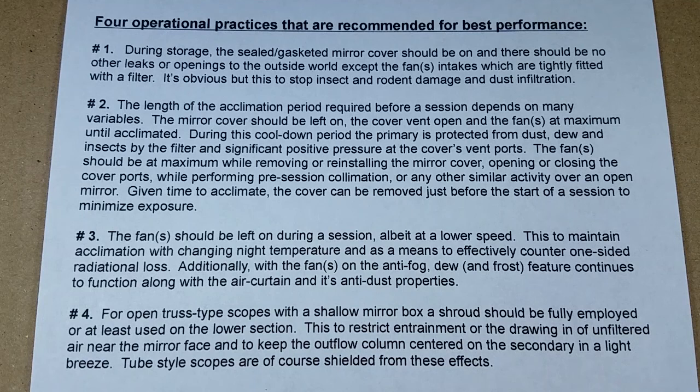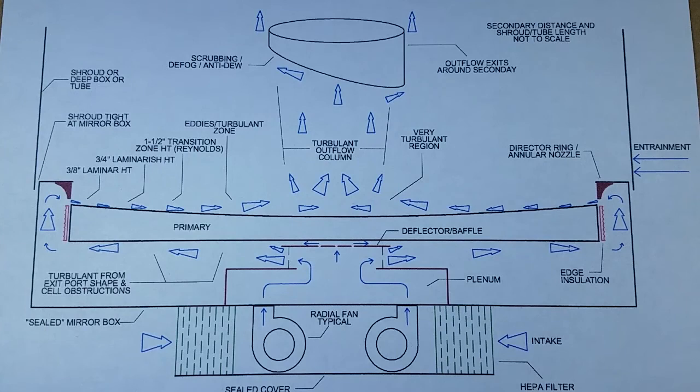This is a list of operational procedures that, if implemented, will help you to get the best performance out of the system. You can pause this and read it at your leisure.